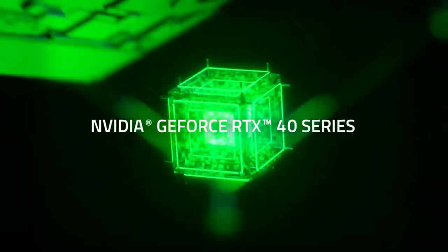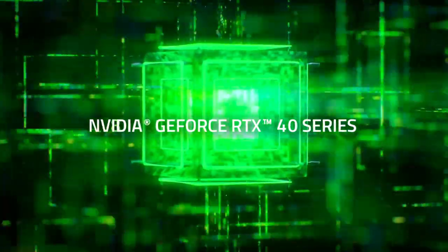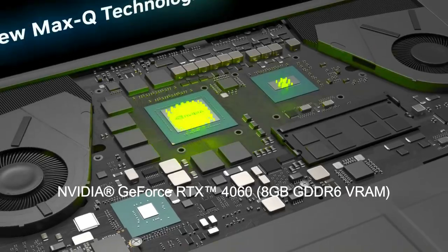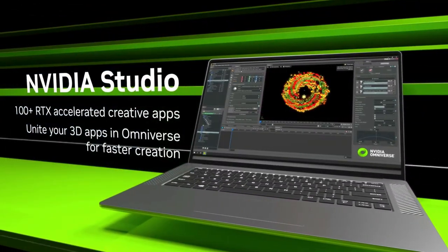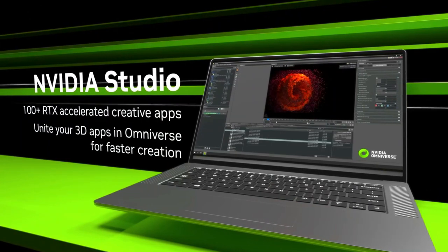It also has a dedicated NVIDIA GeForce RTX 4060 graphics card with 8GB of GDDR6 VRAM, which delivers powerful and smooth graphics performance for gaming and content creation.